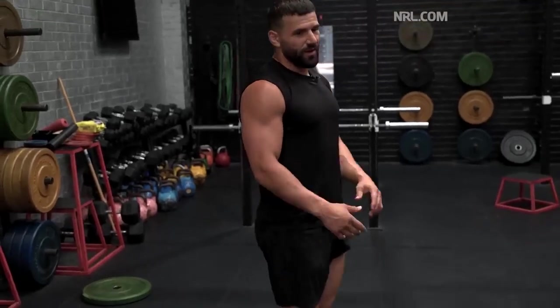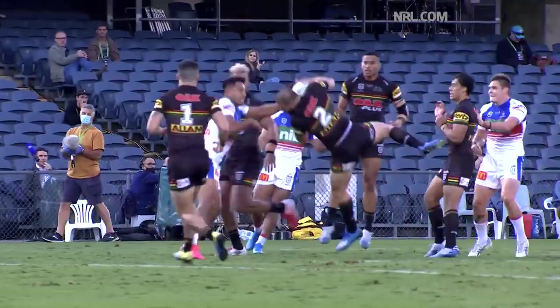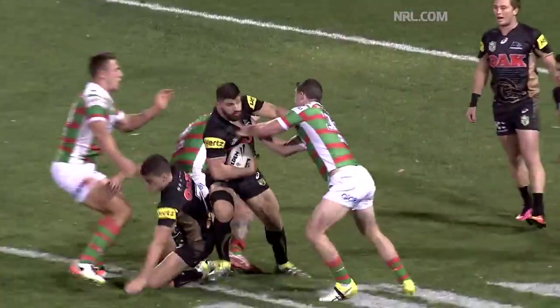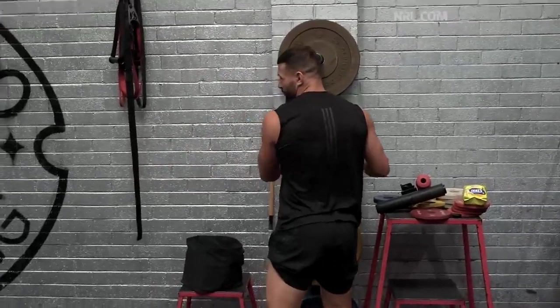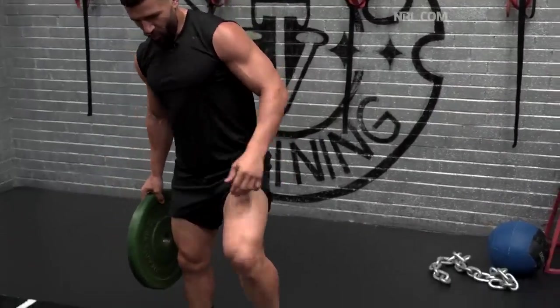This exercise is great particularly for outside backs. The main thing we need to do is obviously catch bombs and part of that involves a lot of jumping. The higher you jump, the easier it is to take that ball. The reps and the quality is what counts the most — you're not really too focused on the weight, you're more focused on the quality of reps that you're producing.